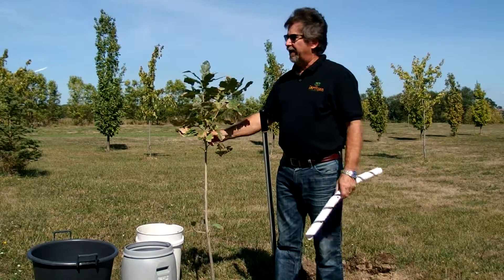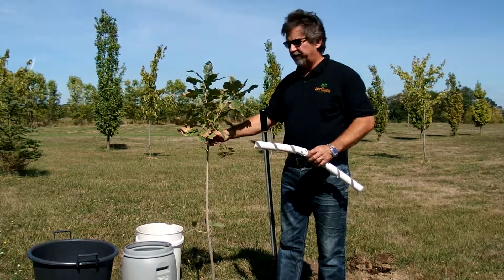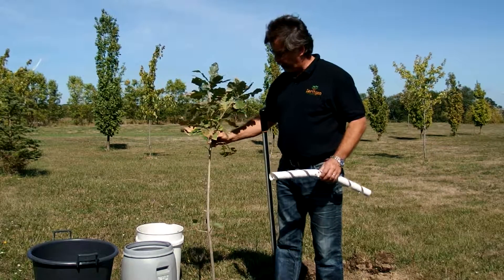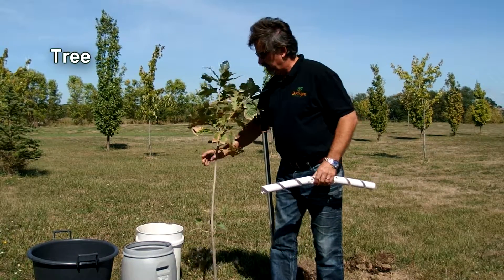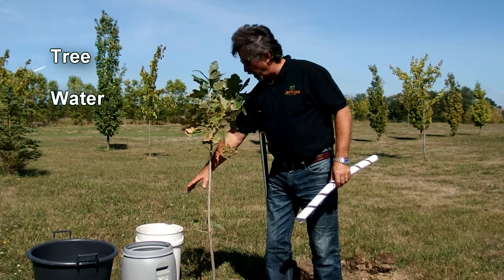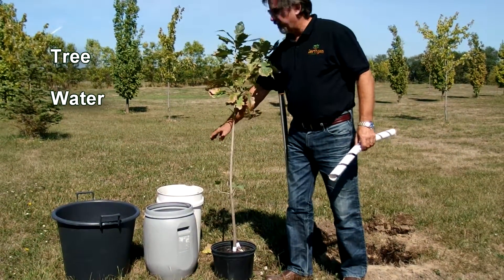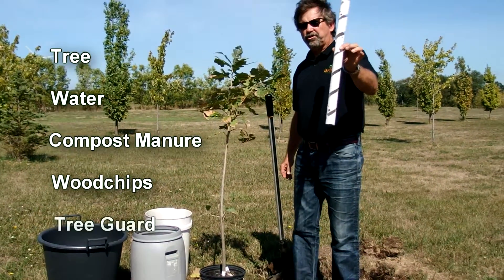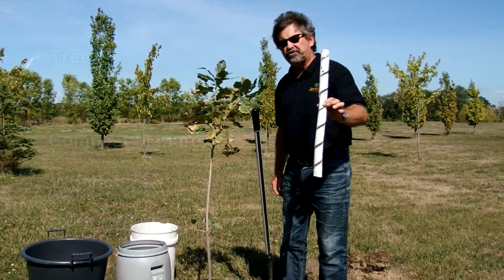We picked out our tree and came out to our field here — it's a very heavy clay field. We want to make sure we have all our components: we have the tree, a big bucket of water which we've already poured some into the hole, some composted manure, wood chips, and a tree guard which we will put on once our tree is planted.